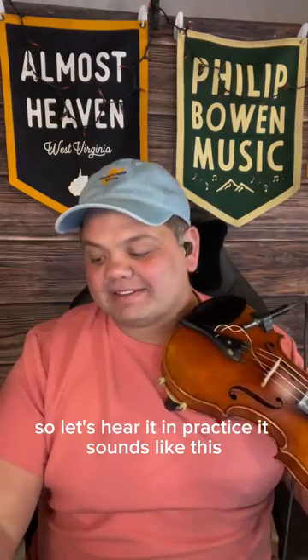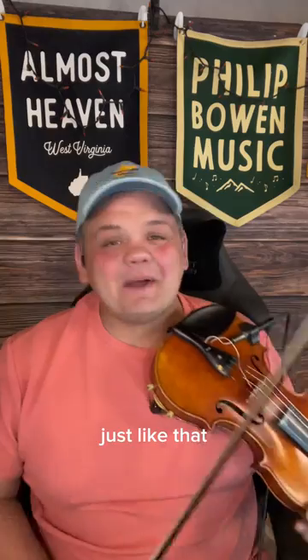So let's hear it in practice — it sounds like this. Well, there's a place in the valley down that old mandolin trail.